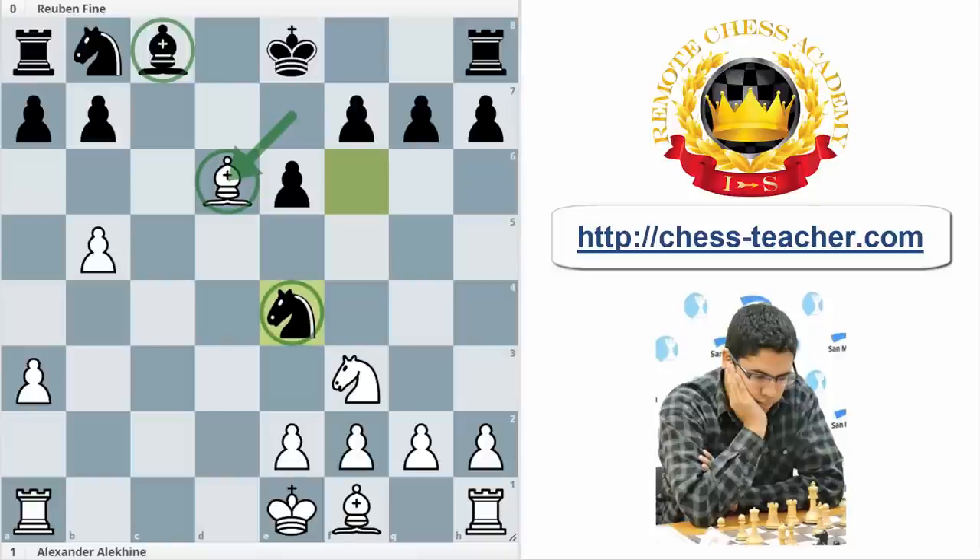That is a really interesting idea, because okay, I have to trade the bishop pair, but now I want to catch one of the bishops. So that is the idea of the black pieces. It's quite interesting how Alekhine, with a really nice maneuver, saves this bishop.